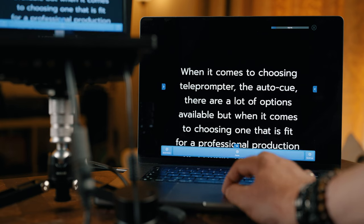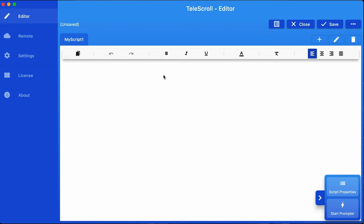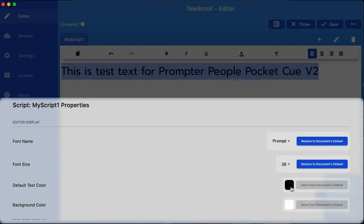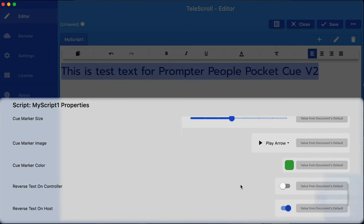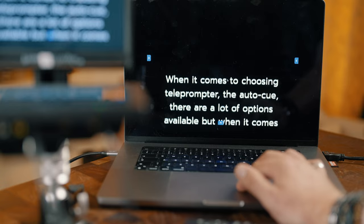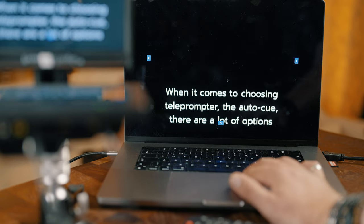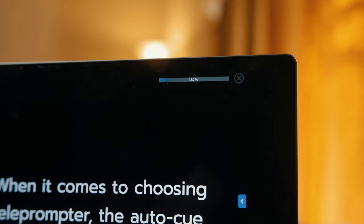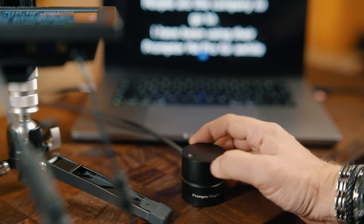I had used FlipQ until recently, but I find Telescroll just easier to use. You simply type your script in the software or copy and paste it from somewhere else. You have full control of the font, font size, colour, background colour and more. You can use presets, shortcuts or create your own to navigate more easily. The biggest feature is being able to go back quickly if you make a mistake. With Telescroll it is dead easy using the keyboard, but you can also use the mouse or my favourite — an optional dedicated remote controller like this ShuttleQ from Prompter People.